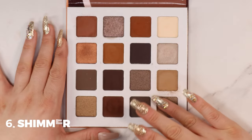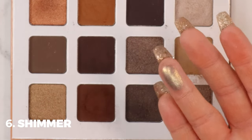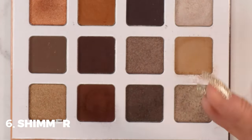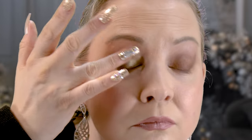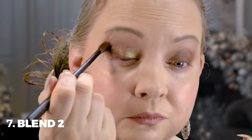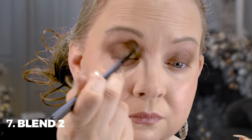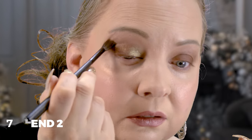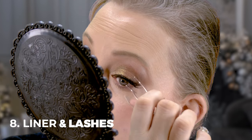With a clean ring finger, I'm picking up some of this shimmer shadow — it looks phenomenal, the shift is amazing. I'm laying that shimmer as close to the inner corner as I can, tapping it on lightly, then blending it out with a clean tapered blending brush that really gets in there and blends everything out.